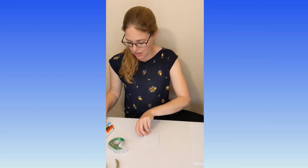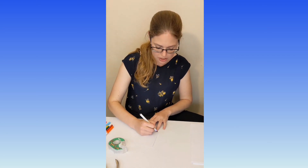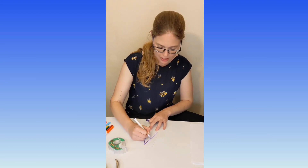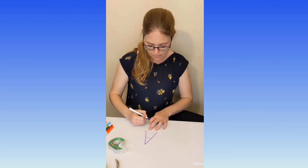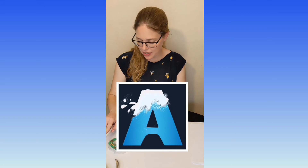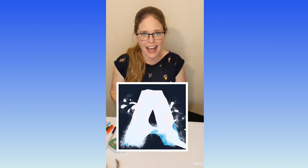All right, are you ready to write with me? The letter A looks like a tall pointy mountain with a layer of ice in the middle. There's our A. Now the letter A makes the 'ah' sound, like avalanche.